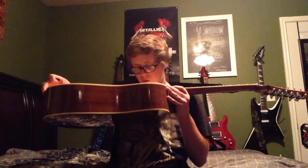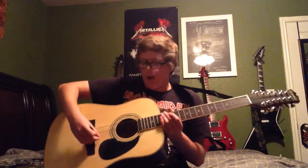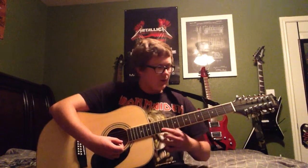So we have the Mitchell 12-string MD100S. I actually popped the very bottom string, so I don't have that anymore — I guess you can call it the 11-string now.